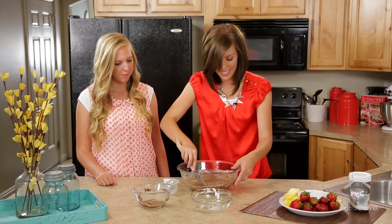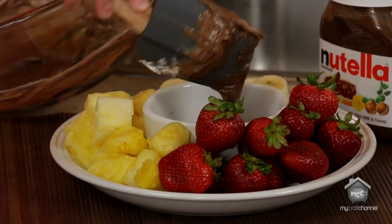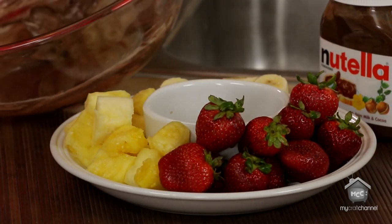After you have it all blended, you can just serve it with your favorite fruit. We'll eat it with graham crackers. It's good with pretty much anything.